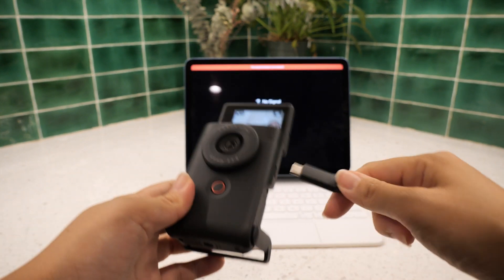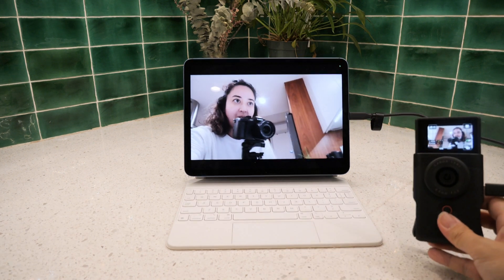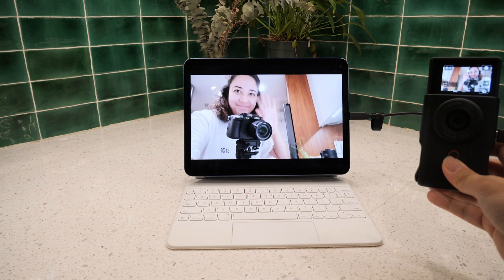If you have a camera that already has a webcam mode, then you'll be able to connect your camera to your iPad without a capture card like this.